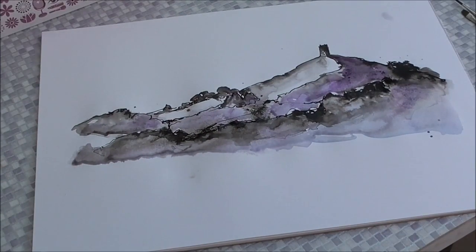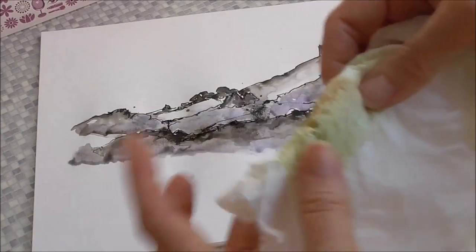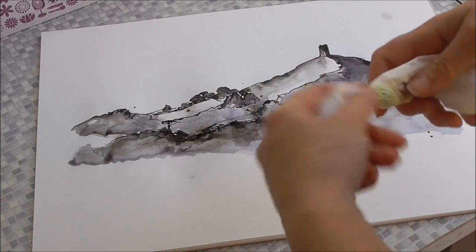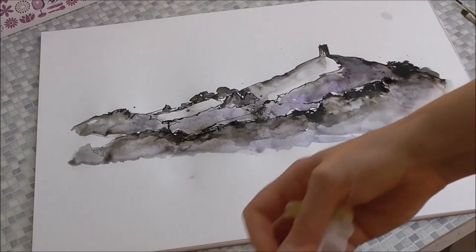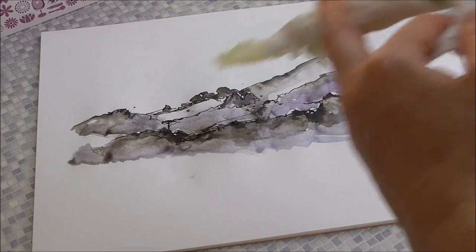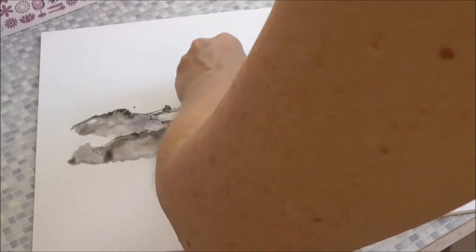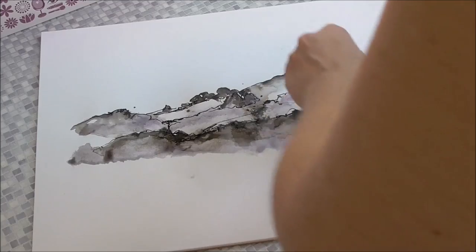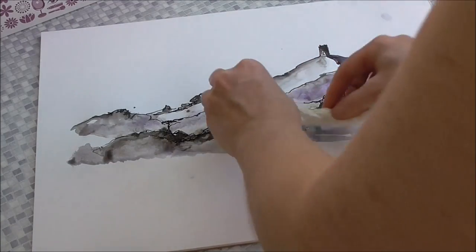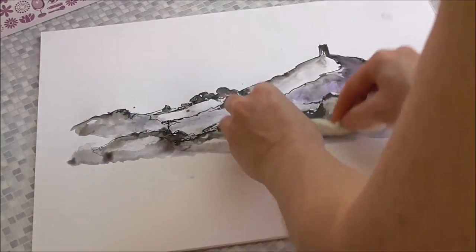And then what I want to do, to try and create the idea of sort of the rolling mist, is use a damp tissue — twist it — and I'm going to spray it with clear water and just press it in the field area to try and get that soft misty effect that I liked in my photographs. I want to lose some of the hard edges there.